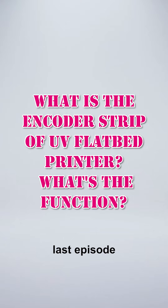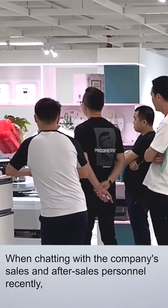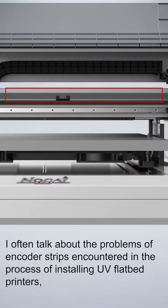What is the encoder sheet of a UV flatbed printer, and what is its function? When chatting with the company's sales and after-sales personnel recently, I often discuss problems with encoder sheets encountered during the installation of UV flatbed printers.